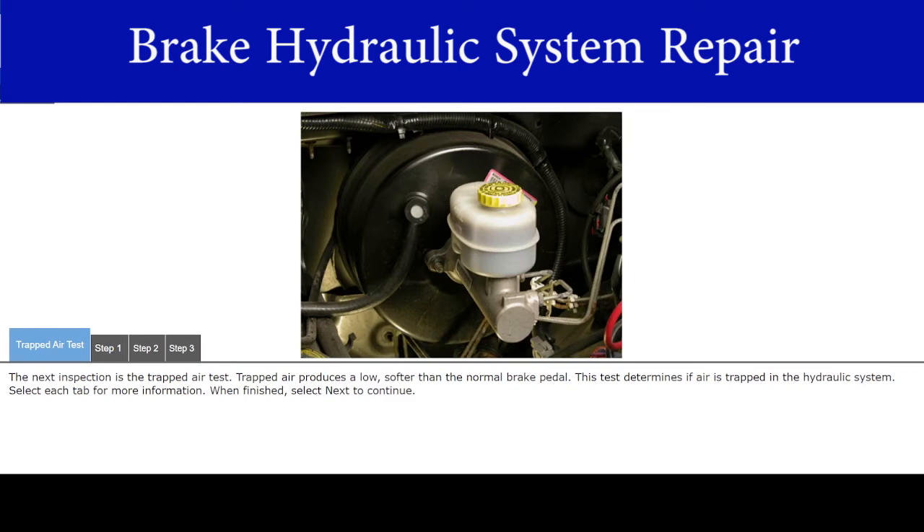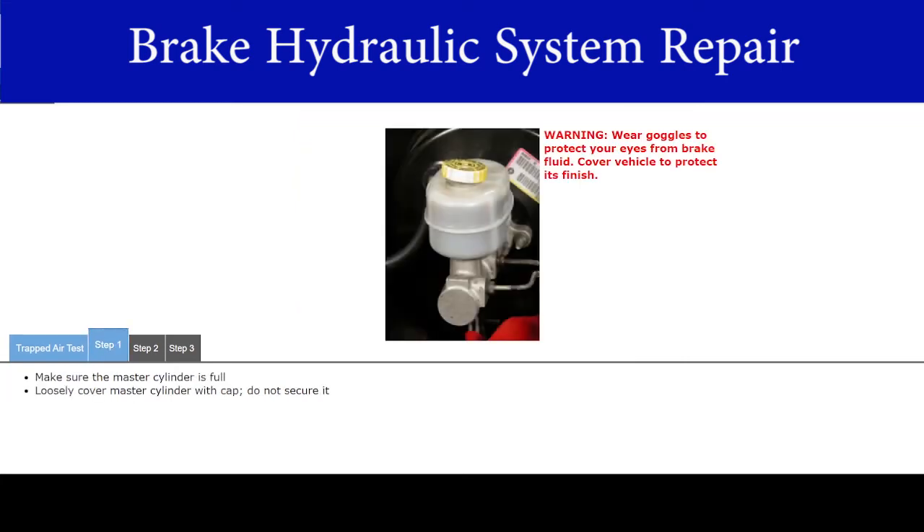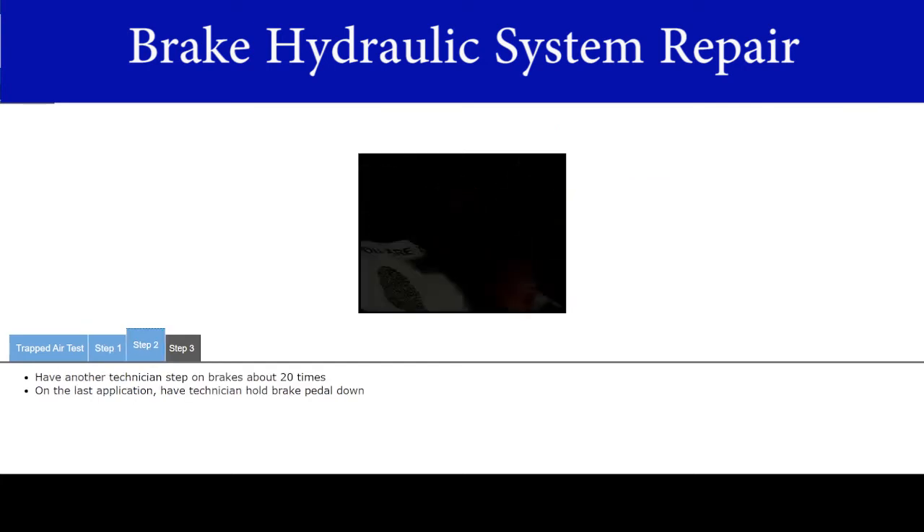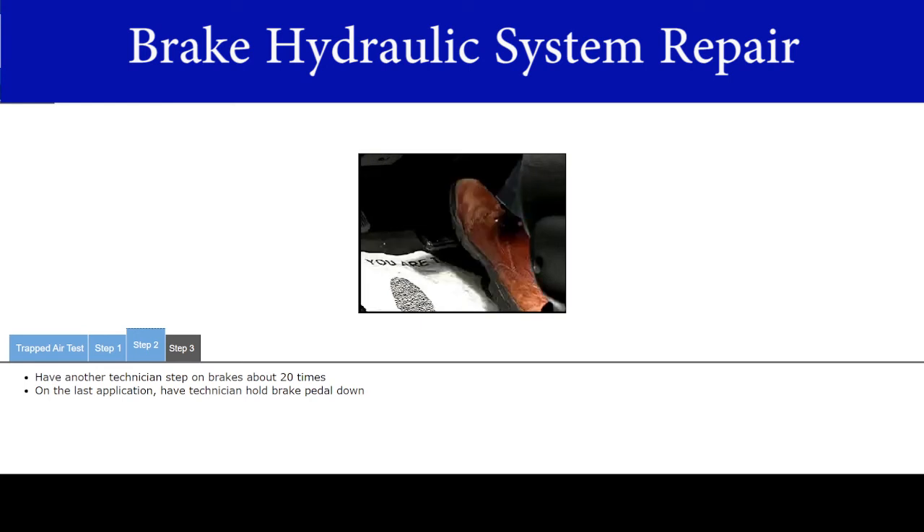The next inspection is the trapped air test. Trapped air produces a low, softer-than-normal brake pedal. This test determines if air is trapped in the hydraulic system. Make sure the master cylinder is full. Loosely cover the master cylinder with the cap — do not secure it. Since you are not securing the cap, brake fluid may spray out, so be sure to wear goggles. Cover the vehicle so the finish does not get damaged. Have another technician step on the brakes about 20 times. On the last application, have the technician hold the brake pedal down.